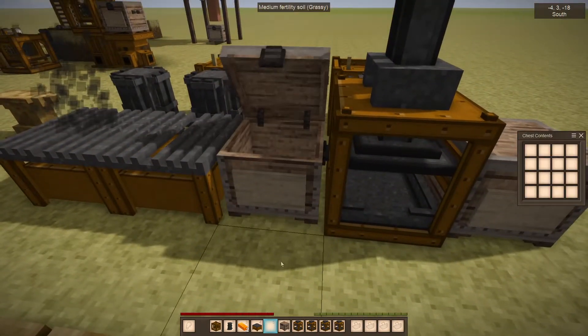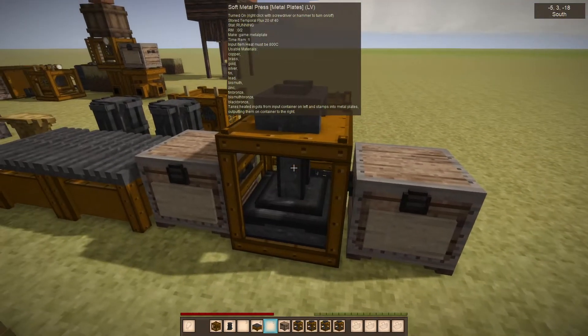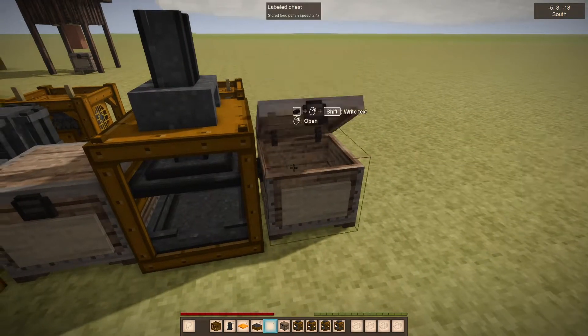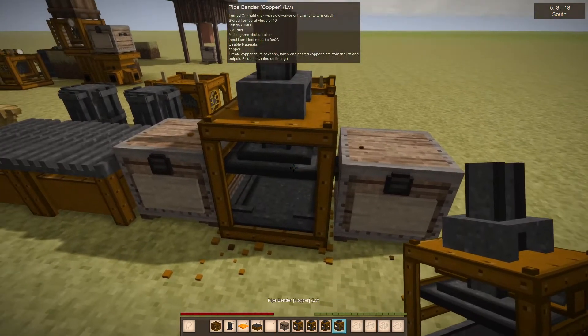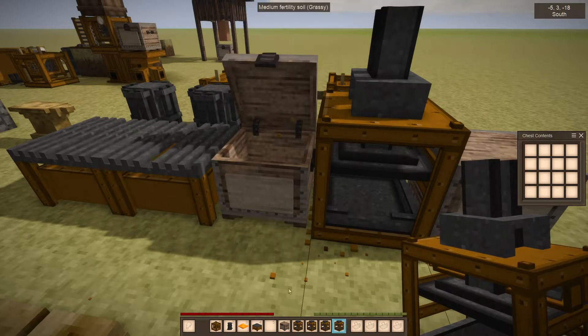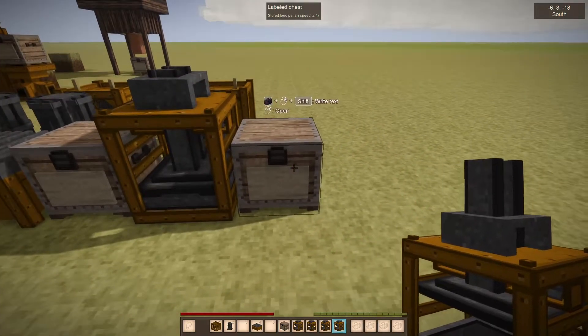I'm going to take two copper ingots and put the plate press version of the machine back to get a copper plate for the last press, which is called a pipe bender — it just looks like a press again. What it does is it takes metal plates.